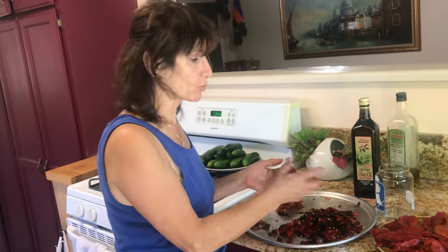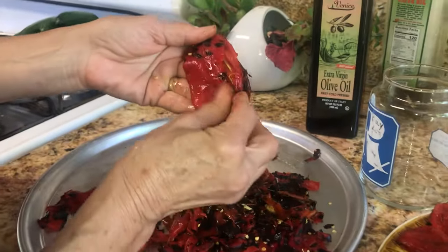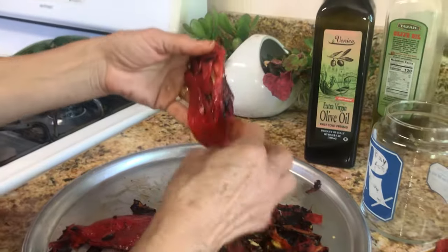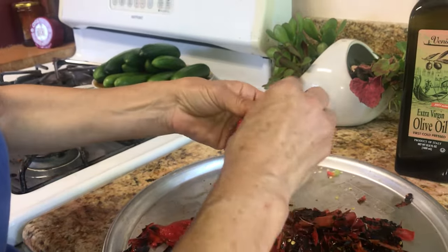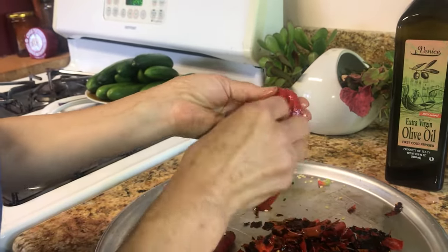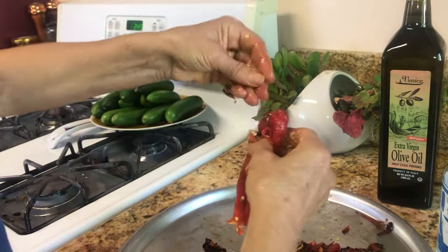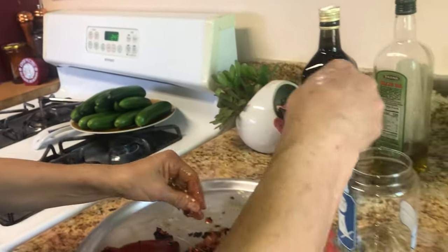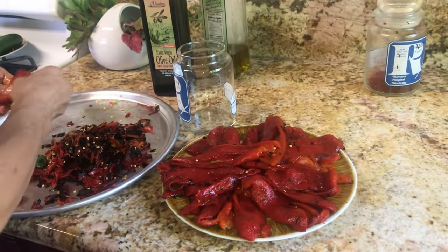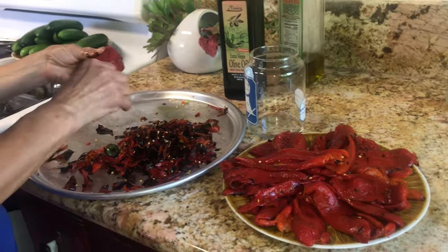We are back. We roasted the pepper — here it is, and I've already cleaned them up. This is the way it will look. When you are peeling, it's very easy to peel once you roast it. Try to put them in a paper bag or any plastic bag — what it does, from the moisture, it softens the skin and it will become much easier to peel. Make sure all the skin is gone. It's okay if a little seed stays in the peppers, but try to clean as much as you can.